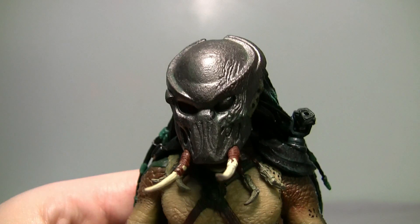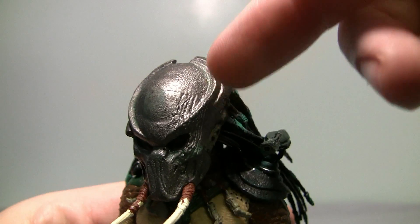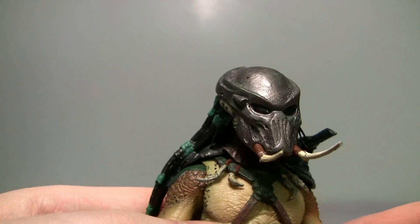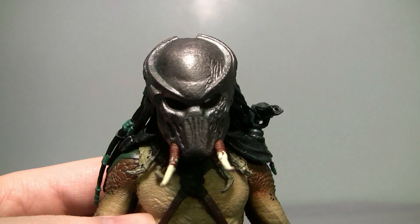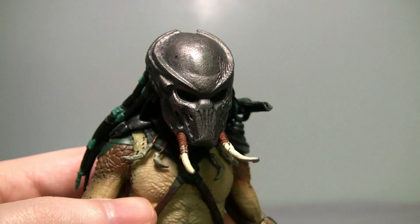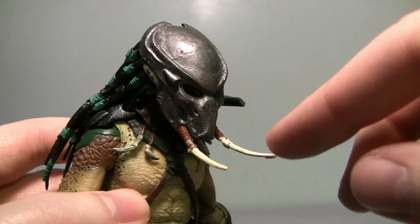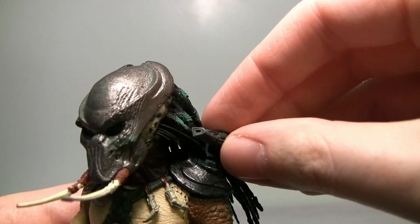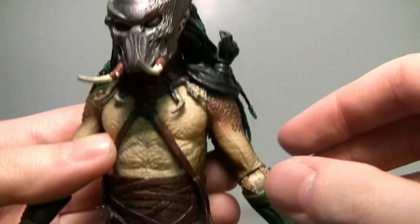Now I just want to get you a close-up to show you some of the finer details. As you can see on the mask, there's scratching and stuff. NECA's level of detail is amazing. The tusks coming out — the only bad thing about NECA Predator figures is that some of the things are very brittle and fragile. You've got to be careful; you can snap these off really easily. He also has the shoulder cannon, which does move and pivot, though mine's a bit stuck.